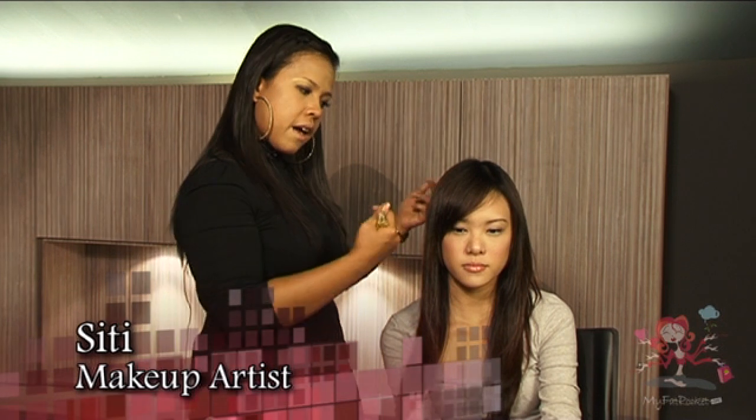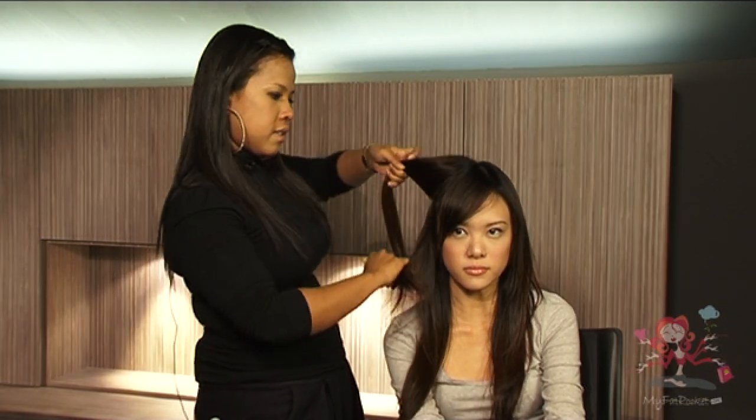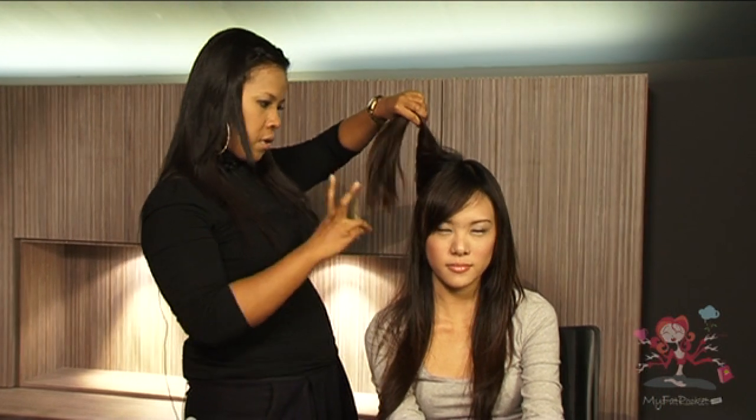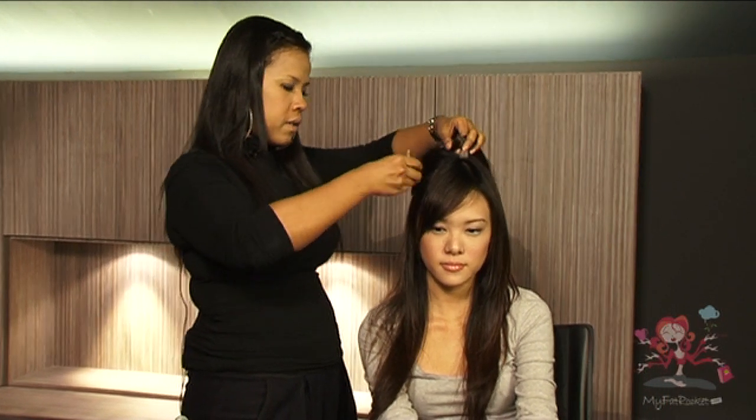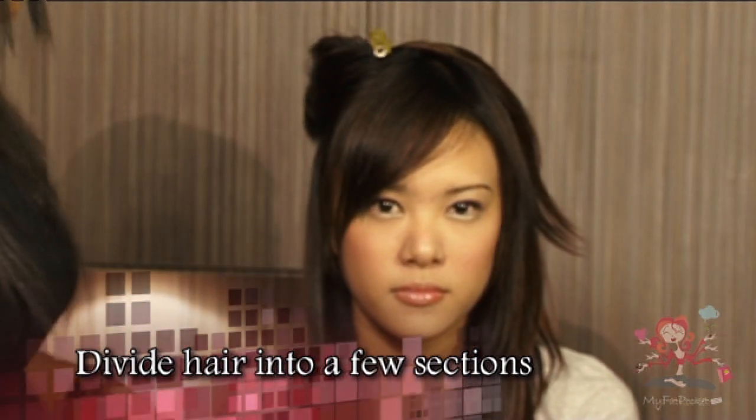If you are looking for a particular hairstyle that is fast, simple, and suitable for a casual day out, let our expert Citi show you how you can achieve this 5-minute hairstyle. It will be easier to work on your hair by dividing it into a few sections before you begin.